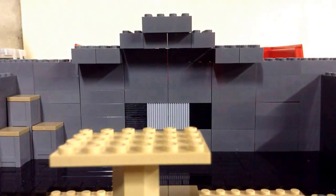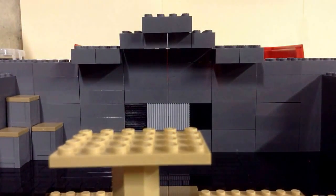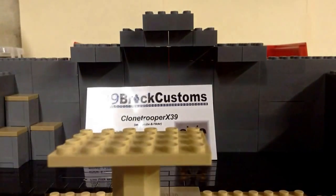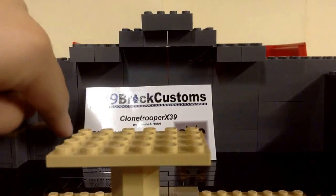Hey guys, what is up? Tal back again. This is another video on a custom figure review by X39 Brick Customs.